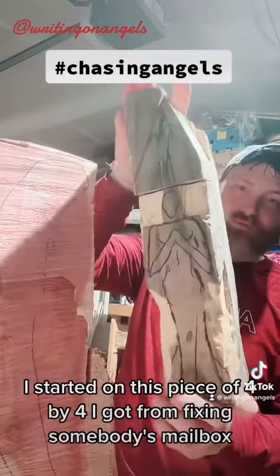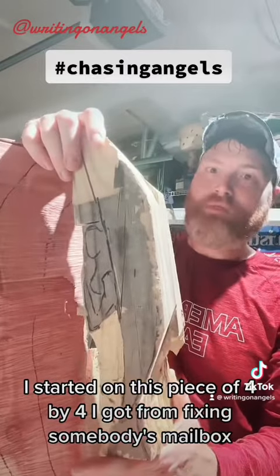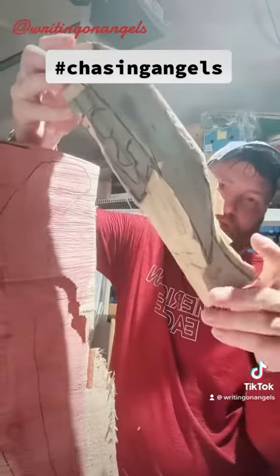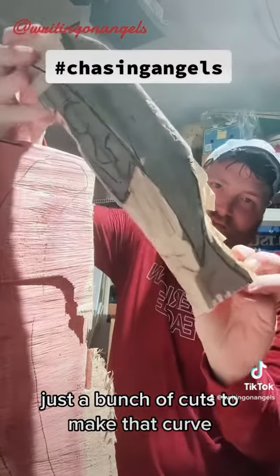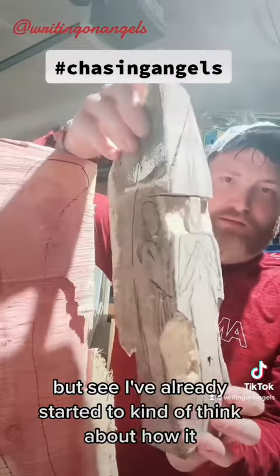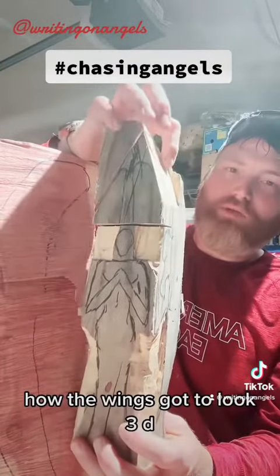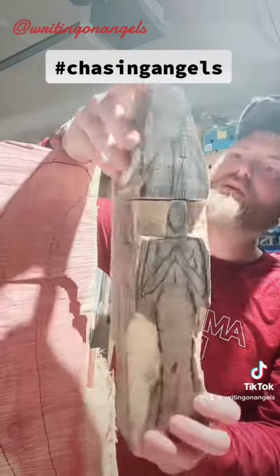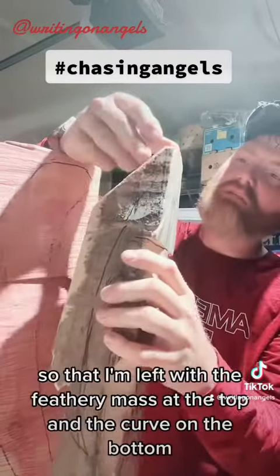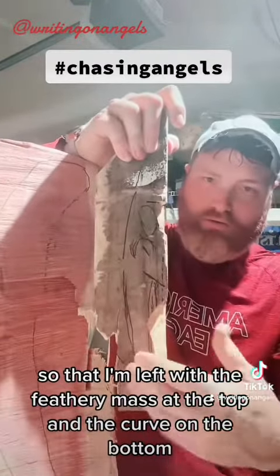I started on this piece of 4x4 I got when I was fixing somebody's mailbox. I used a circular saw, just a bunch of cuts to make that curve. I've already started to think about how the wing's got to look 3D, and I've got to cut in through here so that I'm left with the feathery mass at the top and the curve on the bottom.